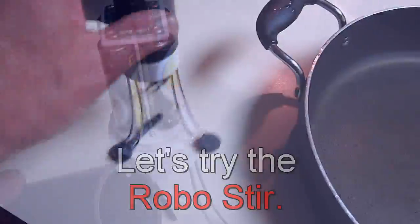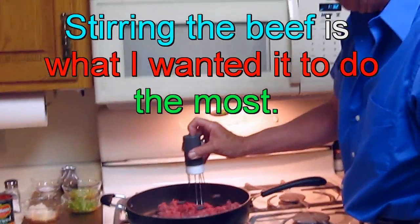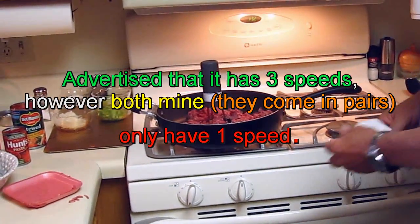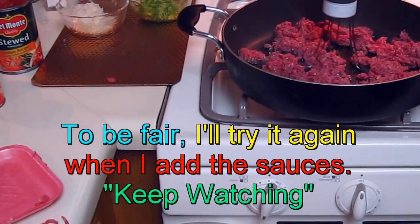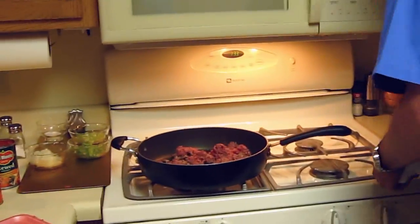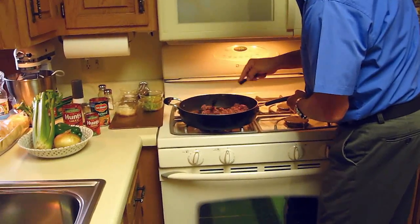This is the way the RoboStir is supposed to work — that works pretty good there. Let's just see what happens when I put it in here. That doesn't look like that's going to work in there at all, folks. It's stuck. What I'm going to do is put the lid on for a moment. Go ahead and see how we're doing here and break up the meat.